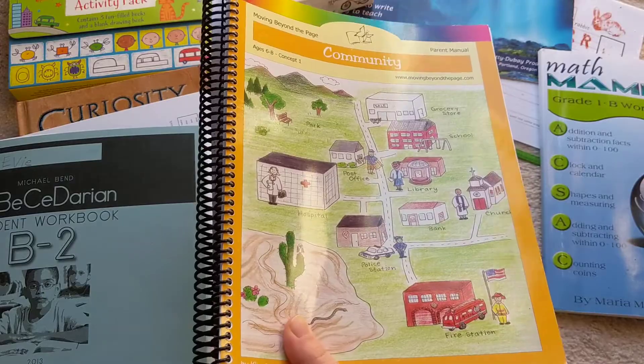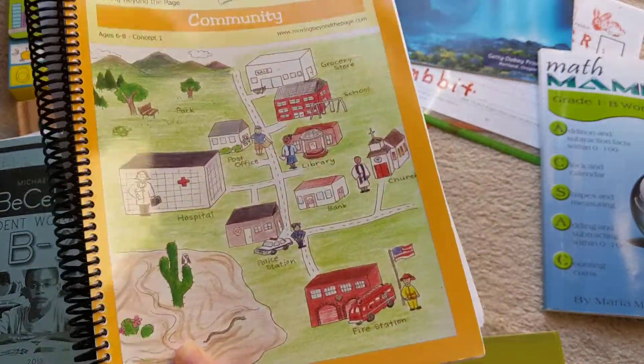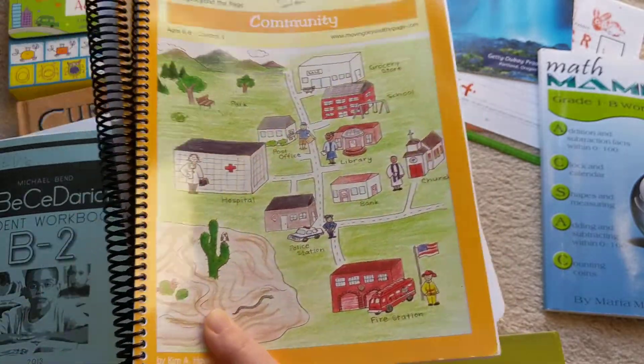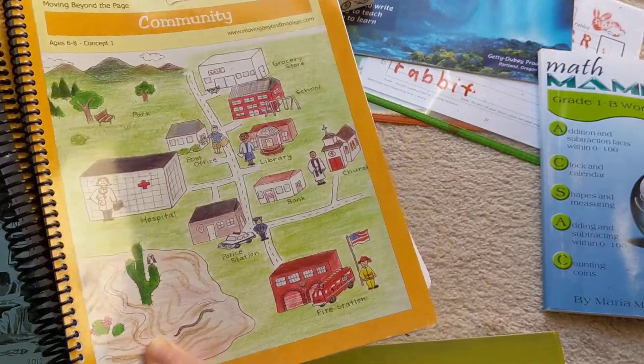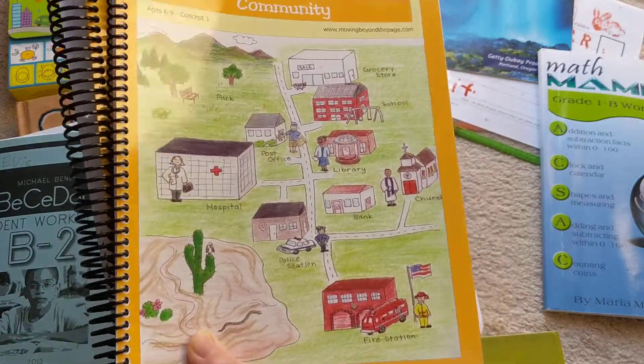This is still my daughter's favorite curriculum. She loves doing it, gets super excited, and learns a lot. I really feel like this is a great program that fills in any gaps you may have if you're doing reading and math and a lot of other things on your own. This really fills in a lot of the gaps.